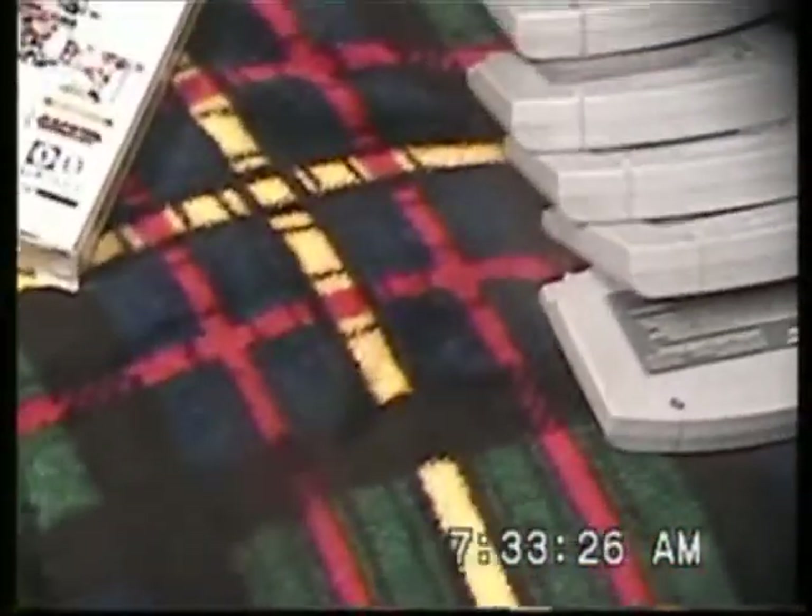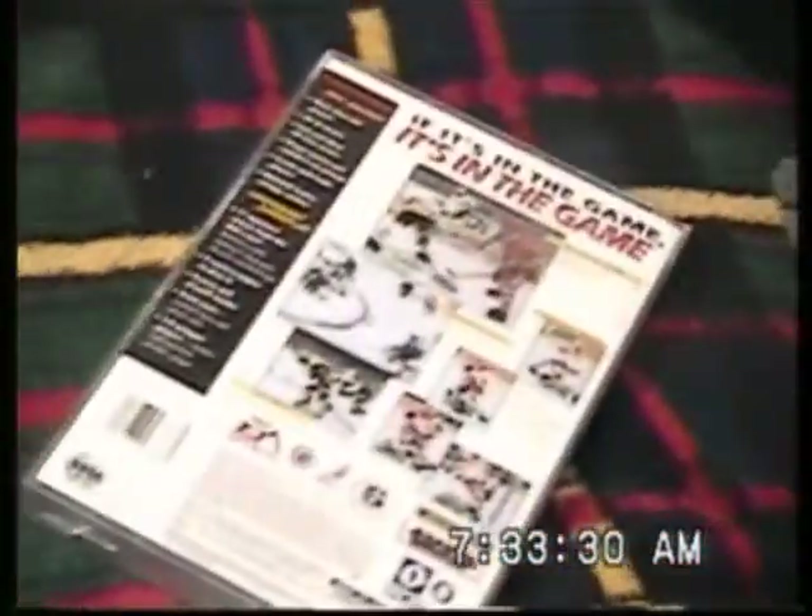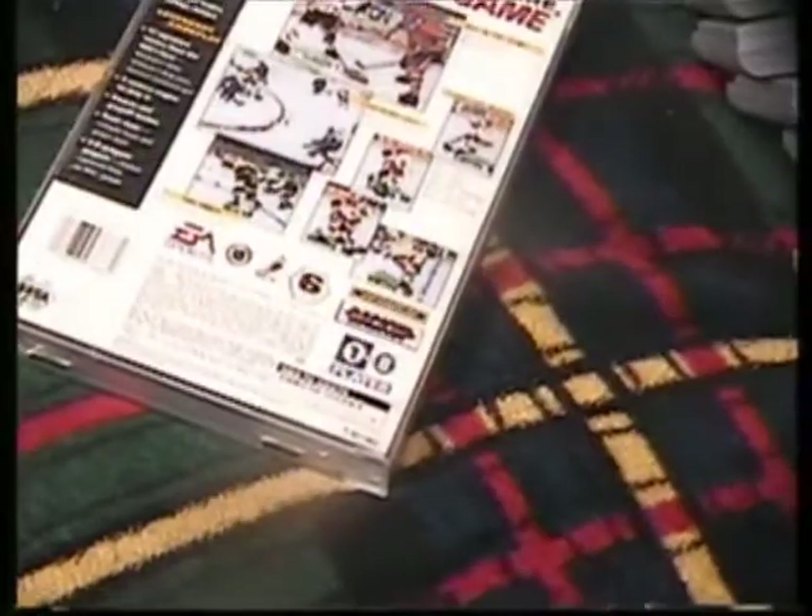Alright, hey YouTube, this is Joe Parmer and this is my trades video. This is what I'm trying to get rid of — I will show you all of it.